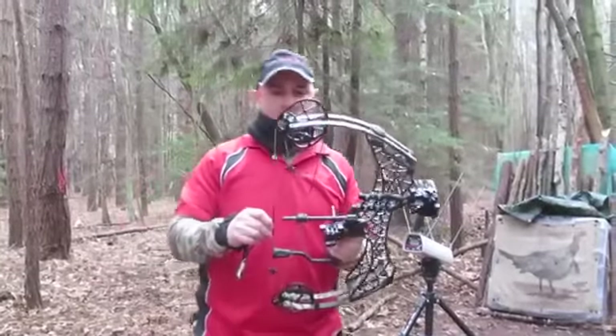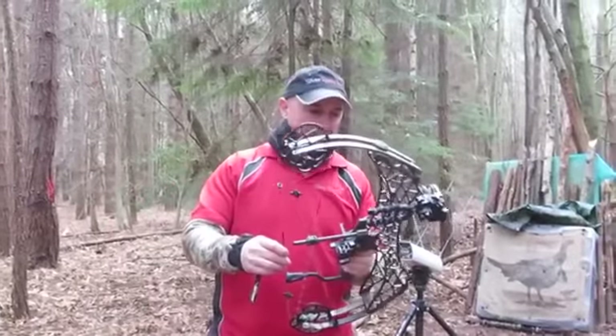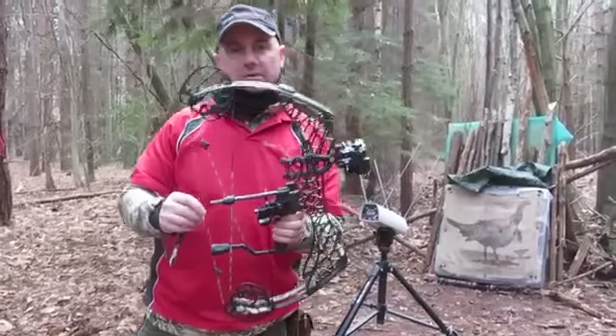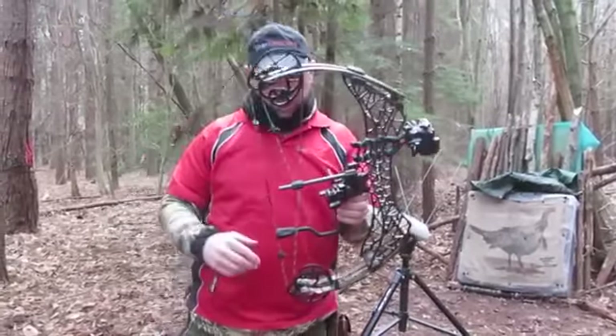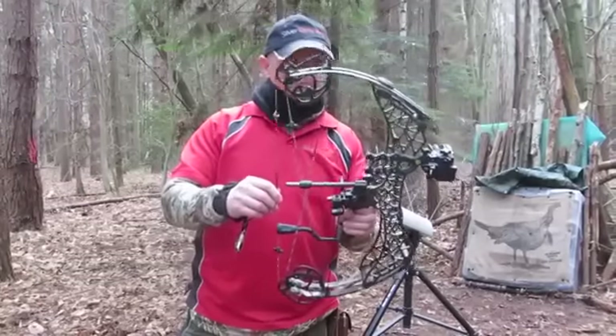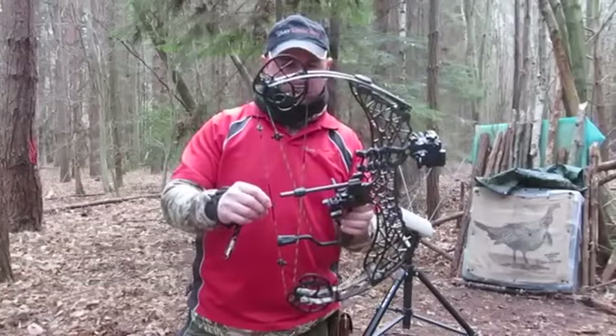Hi, I'm Peter, Marketing and Research Manager for Silver Archery Limited, and today we have the Gearhead Archery T20. It's a 20 inch axle-to-axle hunting bow. Beautiful — it's only about 3.4 pounds weight.